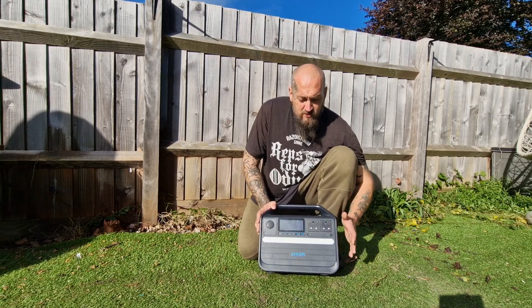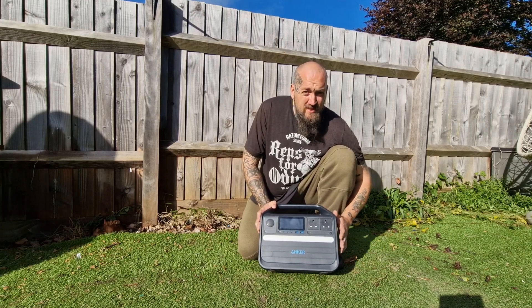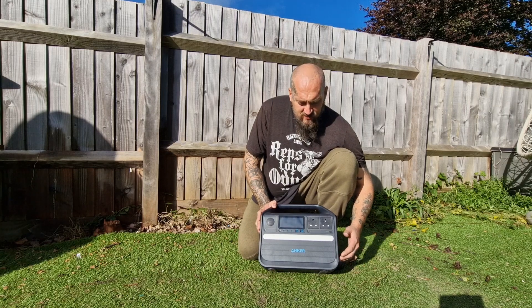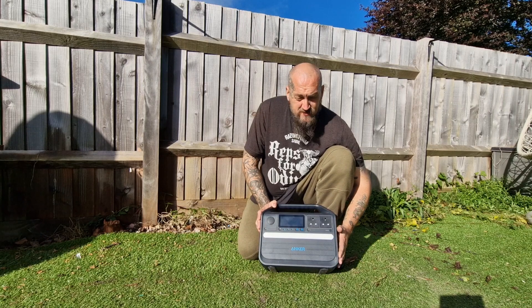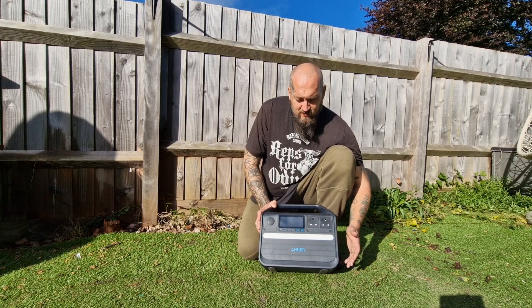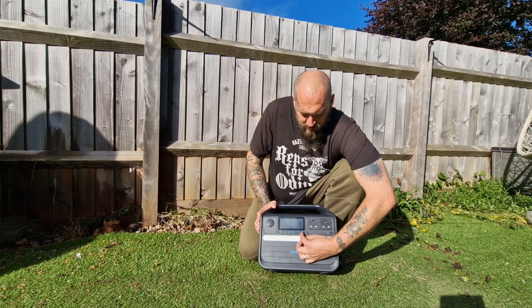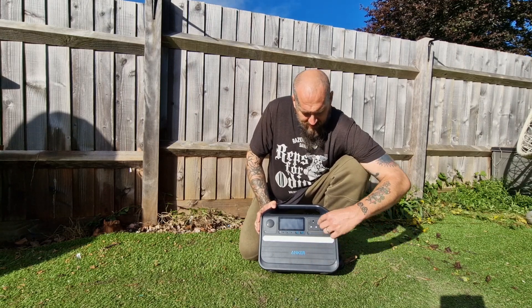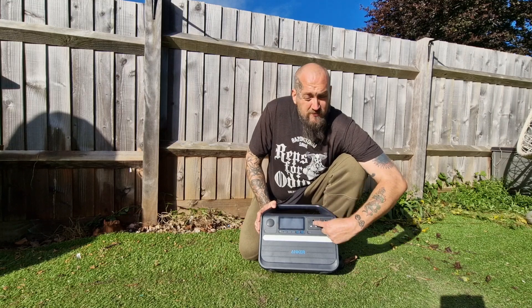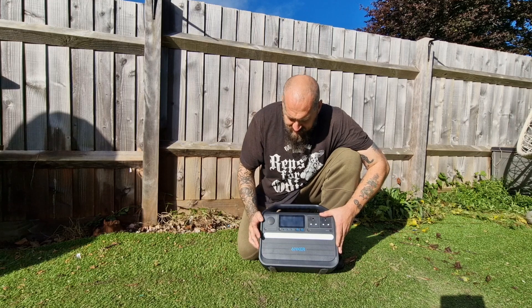The unit itself is over a thousand watts output, so you can power a home-sized fridge freezer for 10 hours in the event of a blackout. You can charge your tech, all kinds of devices, lights, torches, radio equipment. You could use it for so many things — even lower wattage electric blankets — if it's really cold and you have a power outage.